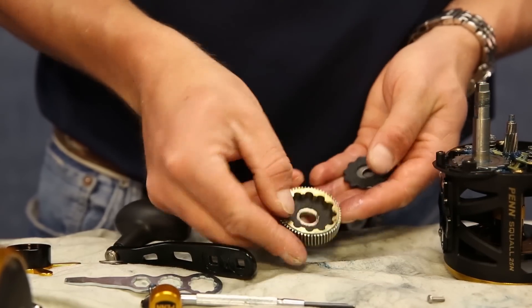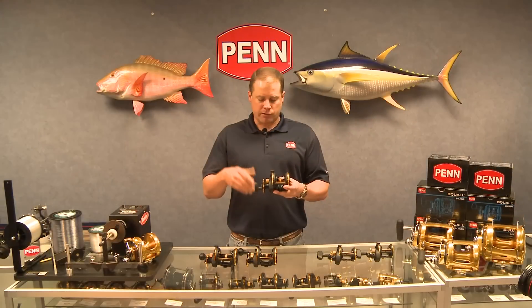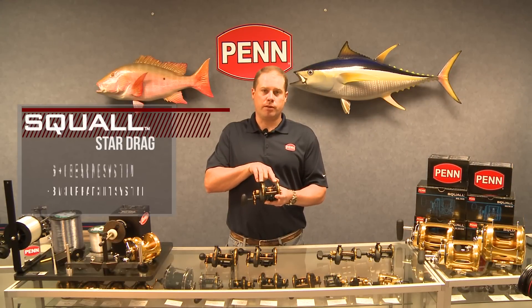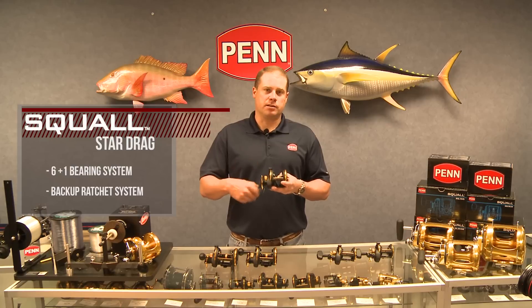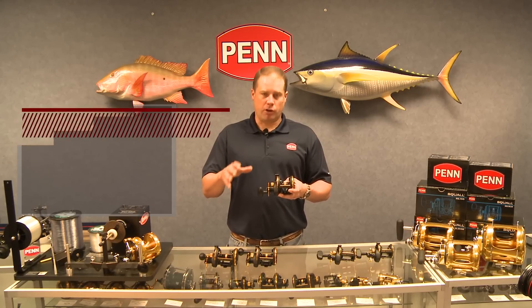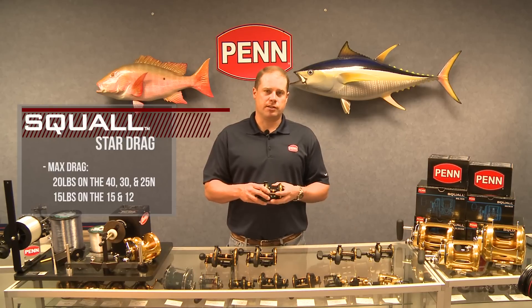Those drag washers are also greased with Penn's blue grease, which you can find available at your local retailer. The reel has a six plus one bearing system — six stainless steel shielded ball bearings plus an instant anti-reverse bearing. This reel also comes with a backup ratchet system in case the anti-reverse would fail under heavy drag pressure. The max drag on the larger three sizes is 20 pounds, and on the smaller sizes is 15.